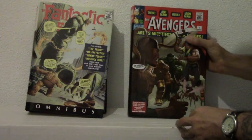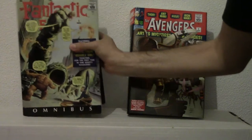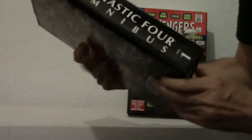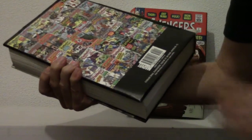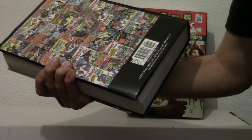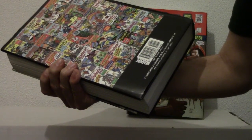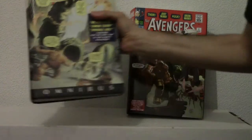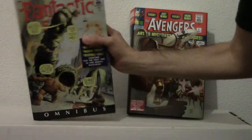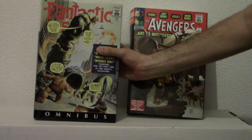Volume 2 is not out yet. Here we have Fantastic Four — it's much bigger and this one collects Fantastic Four number 1 through 30 and Annual Number 1. This printing was limited to 1,500 copies, but they're soon to re-release this, so Volume 1 and 2 should be released again. Volume 2 is pretty scarce.